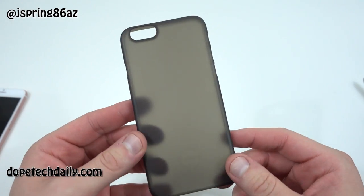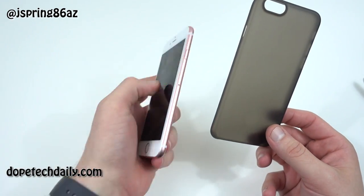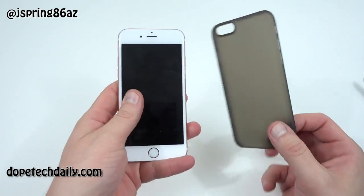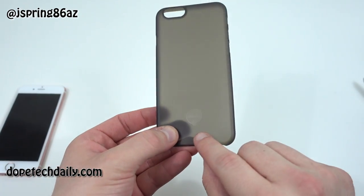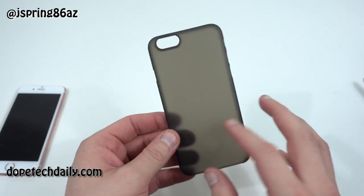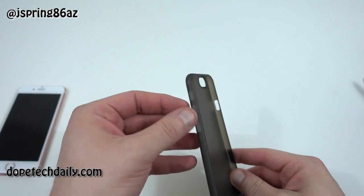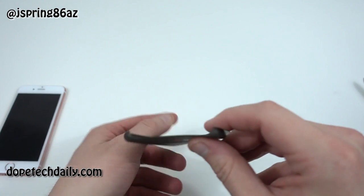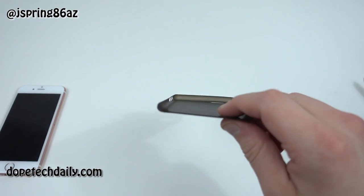This is a super thin case, so if you really want to maintain the thinness of your iPhone 6S — you know this is a thin, sleek-looking phone — and you want to retain that form factor, this is definitely a case for you. Looking around it: there's Ozaki branding on the bottom, it's the black one but has sort of a frosted look so you can still see a little bit through it. You've got cutouts for volume up and down, the mute switch, the power button, and the camera. On the bottom it's left exposed for the charging port and speaker.